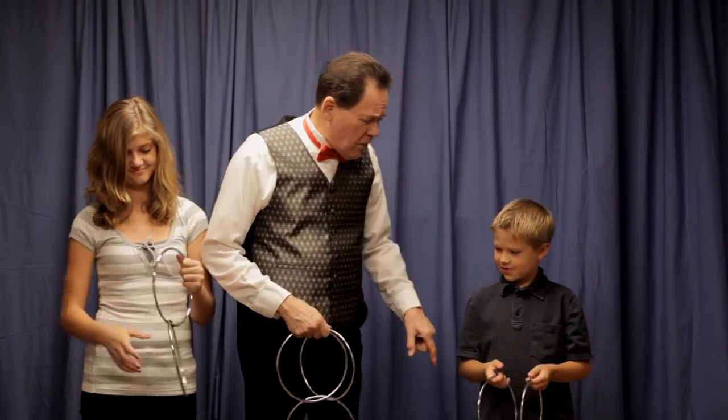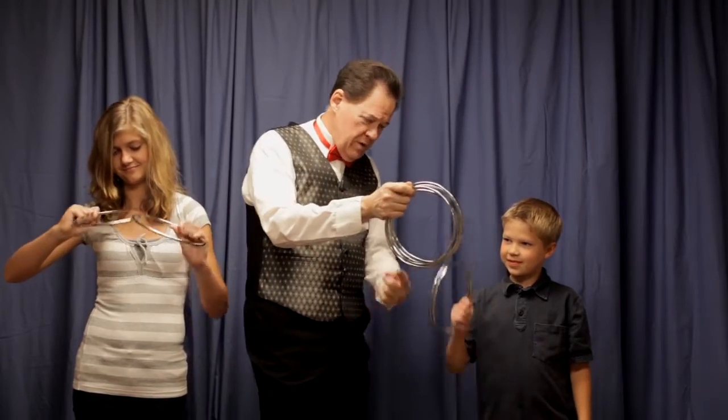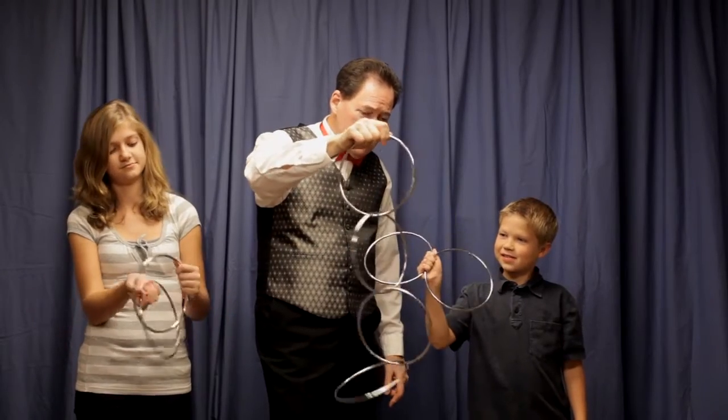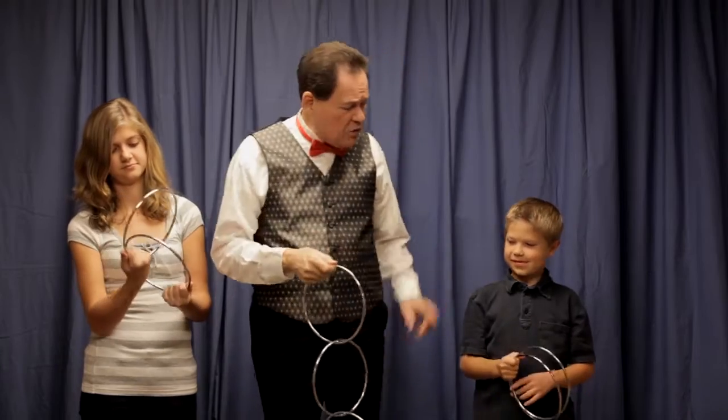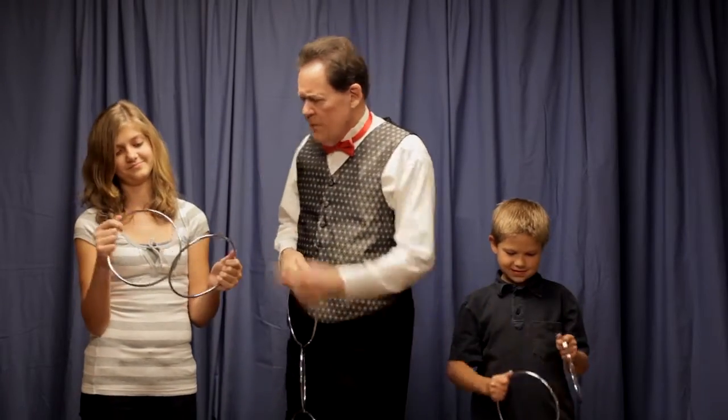Look, tell you what — hold both of those in your right hand, I'll hold all mine in my right hand. Now you tap mine three times. One, two, three. You see, three is a magic word. And if you tap just right, there you go. Look, how do you like that? Now you take your two and link them together. You got those apart yet? Well, keep working on it.